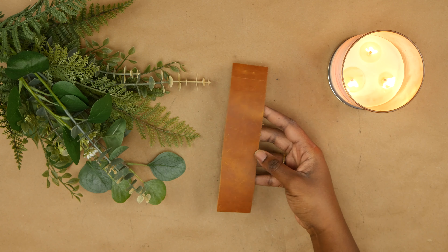For our third and final project we are making a bookmark. It's pretty common across the board that Geminis love to read, so we're gonna make a bookmark to add to the collection of bookmarks they probably already have and are already using. For this project you'll need a strip of leather,